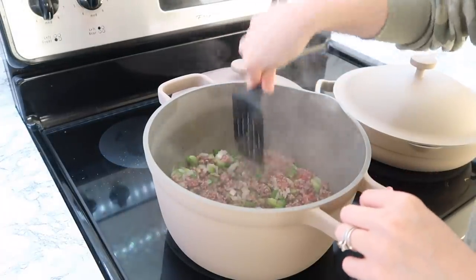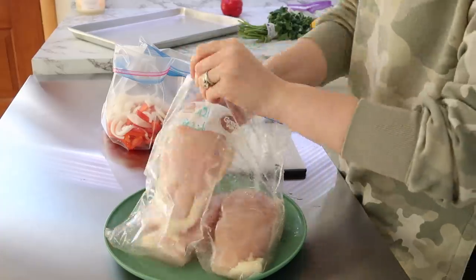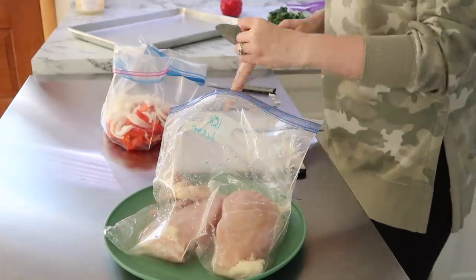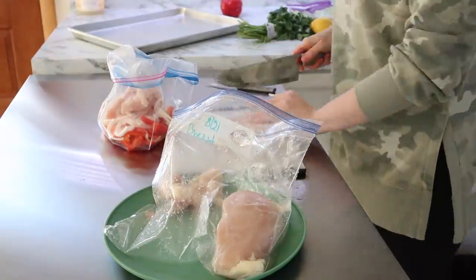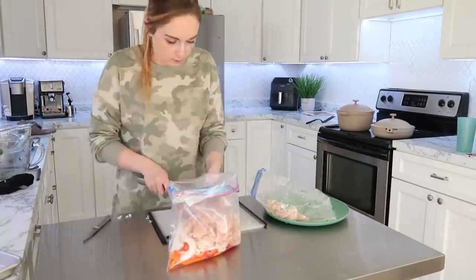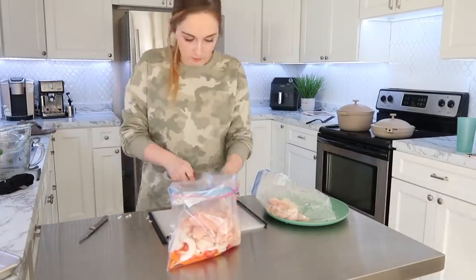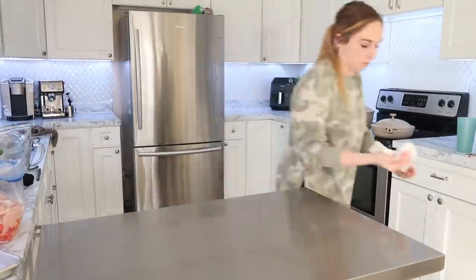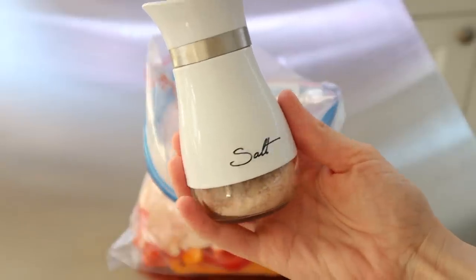At this point my veggies were softening and my meat was starting to brown. I like to cook them together because it helps the veggies cook through — I don't care for crunchy veggies in my soup. After that, I pulled out some chicken breast to slice up for my fajitas. I suggest slicing the chicken pretty thin so it fries up quickly. Then all you'll need are toppings and whatever tortillas you enjoy.